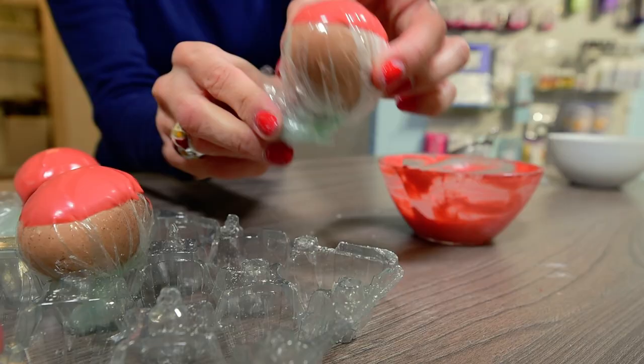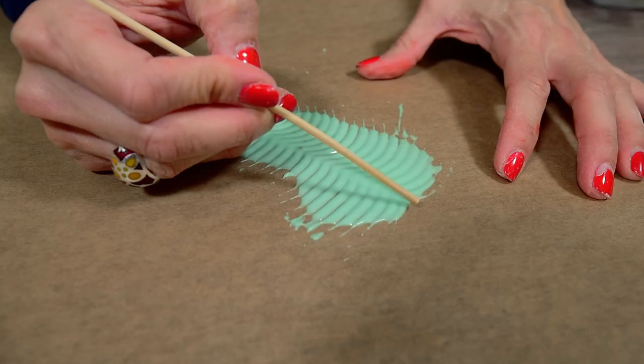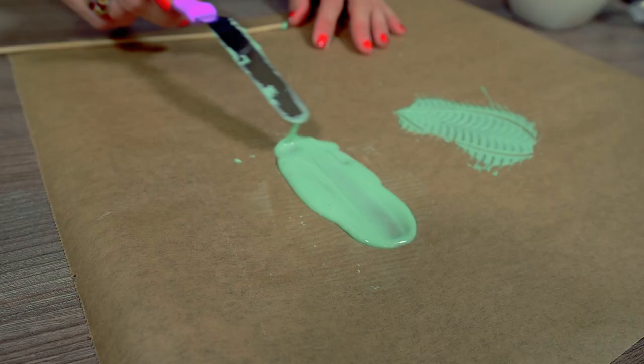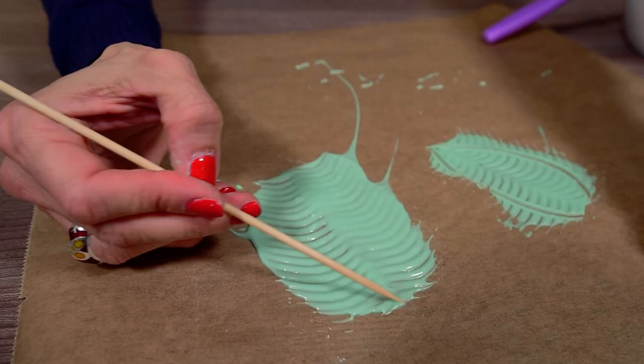Now we'll make the leaves. For that, make a thick stripe with green candy melts on a baking paper sheet and use a serrated scraper to make this effect. Then with a wooden screw draw a leaf. Make a couple of these and let them set as well.